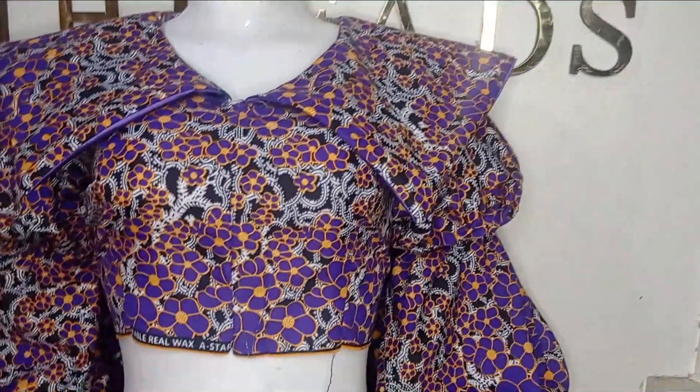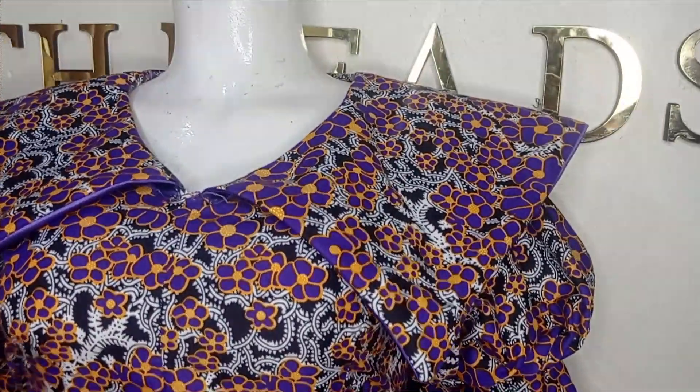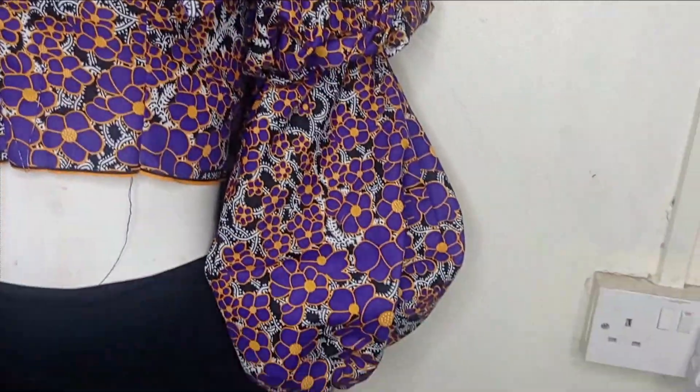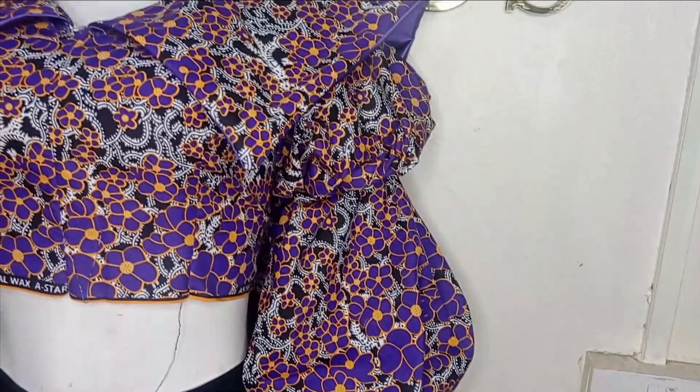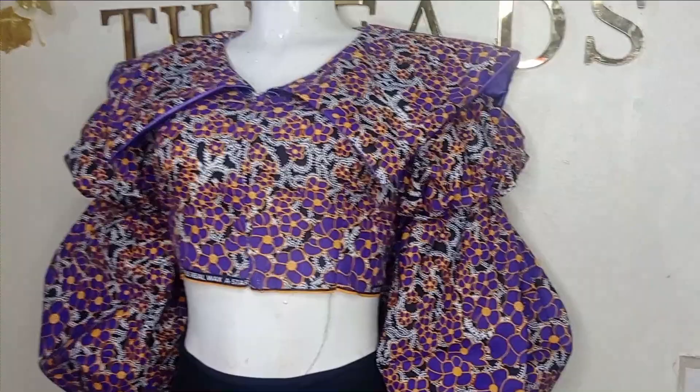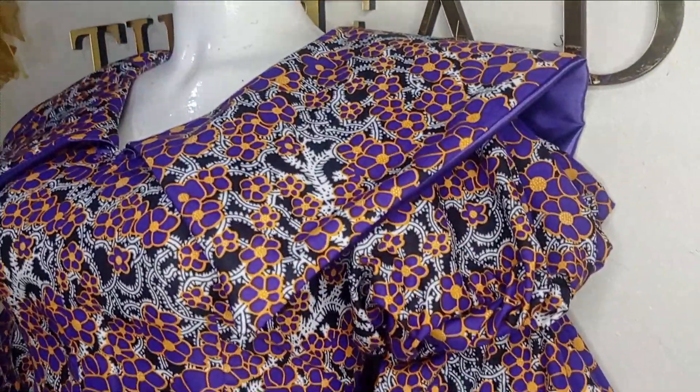In this tutorial we'll be learning how to make a beautiful bold rectangular cape design blouse with double puff sleeves. It's a very simple, beginner-friendly tutorial. If this is something you'd like to learn, kindly stay tuned to the end. Thank you.